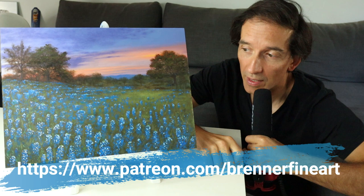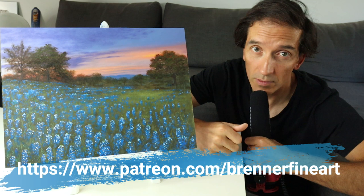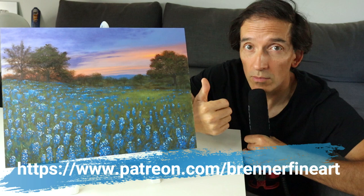If you'd like to see this video in the full-time version, check out my Patreon — link is somewhere down below — where we have over 80 full-time tutorials, including this one here. I'm going to show you the whole process of color mixing, underpainting, climate color, till we have this finished painting. Make sure to check it out.